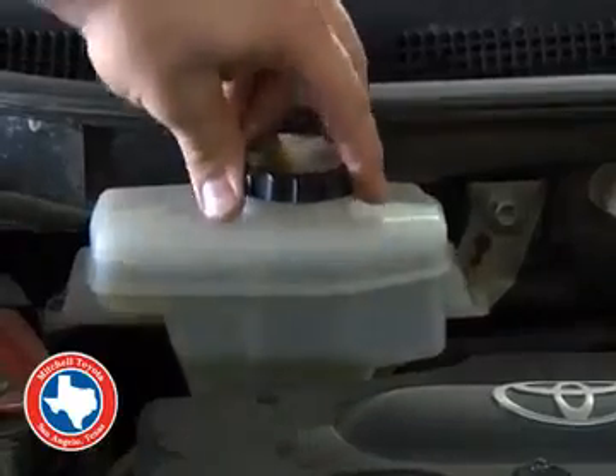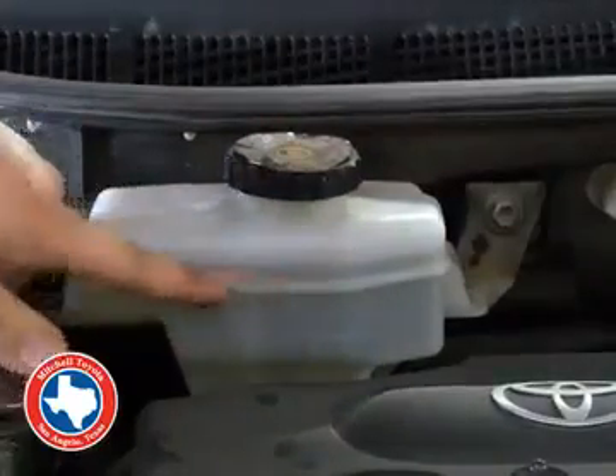First thing I'm going to talk about today is brake fluid. Just give it a good shake — that way you'll be able to see the fluid level. Make sure it's in between the minimum and the maximum.